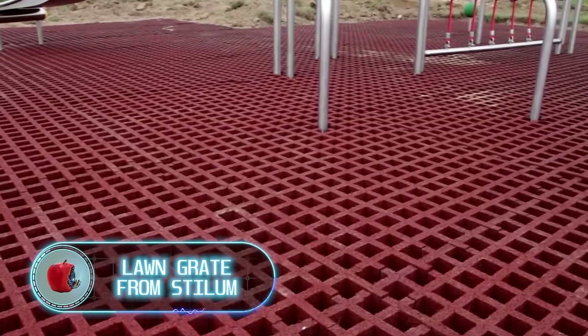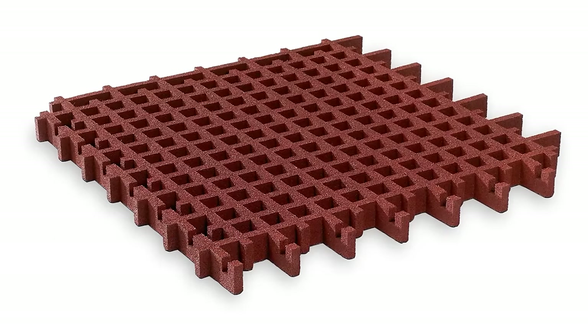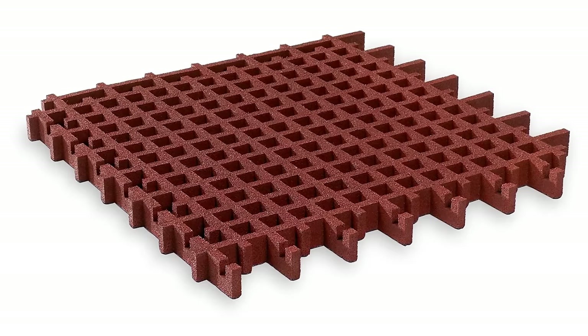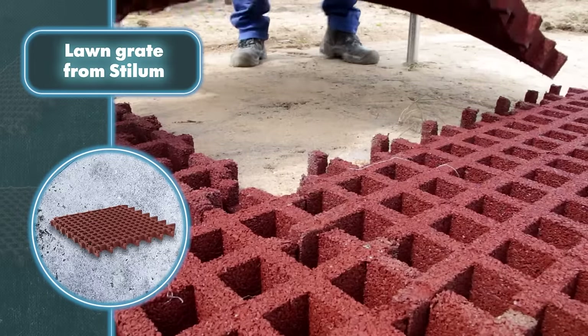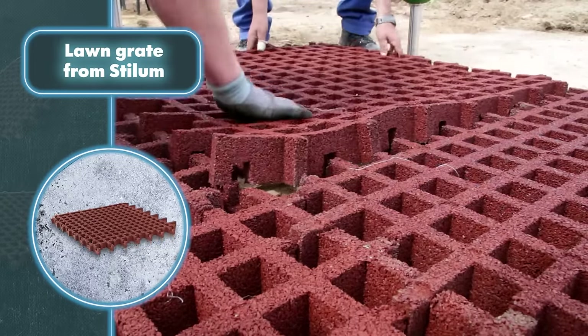Playgrounds should be safe havens for kids, especially when it comes to the ground they often fall on. That's where Stillham's lawn grading slabs come in. Not only do they offer cushioning for falls, but they also spruce up the play area and strengthen the ground. These slabs are versatile and handy, fitting seamlessly into existing surfaces.